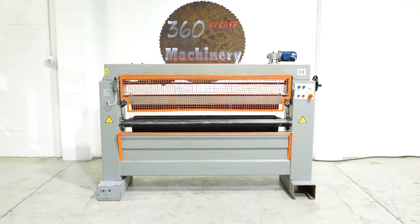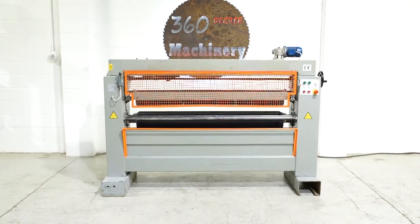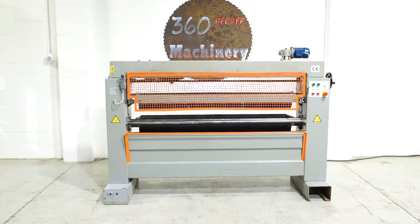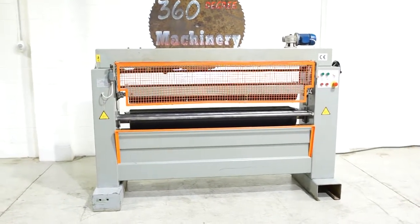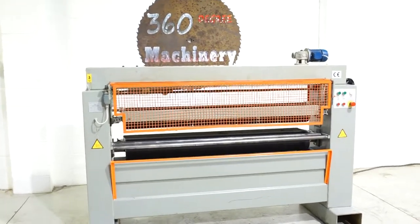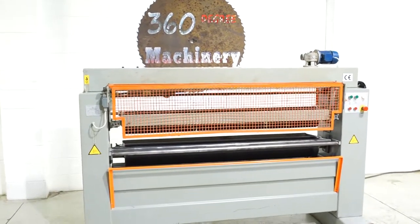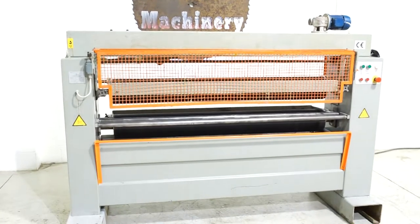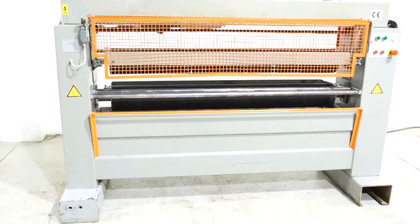Welcome to 360-degree Machinery. We're going to do a walkthrough of a Comac 63-inch top and bottom glue spreader. If you have questions about pricing or availability, please go to 360degreemachinery.com. All of our machines are located here in Naperville, Illinois, and we do not broker tools to ensure quality. We are also processing anywhere from 40 to 50 additional machines, so check back. This is a 2002 Comac 63-inch top and bottom glue spreader.